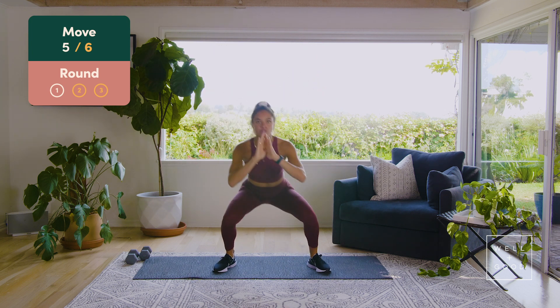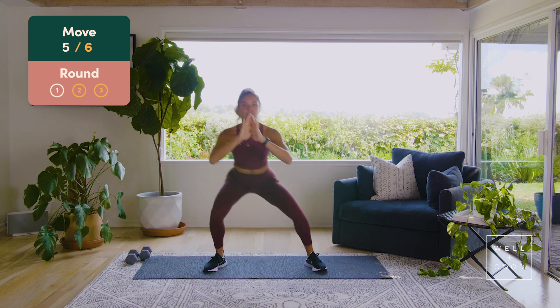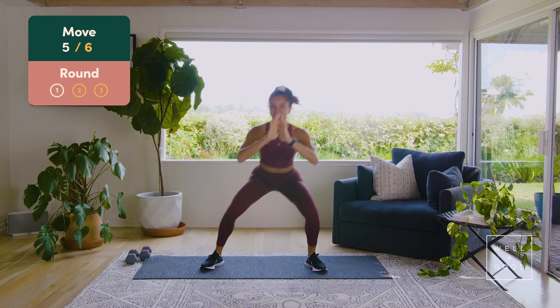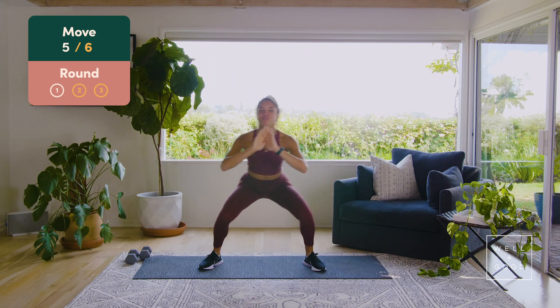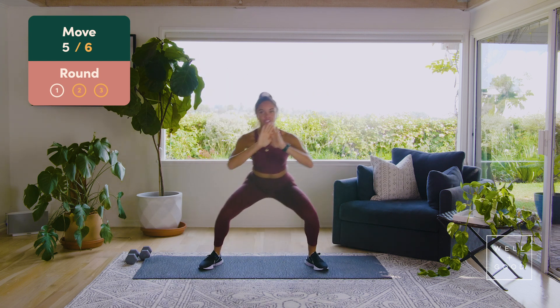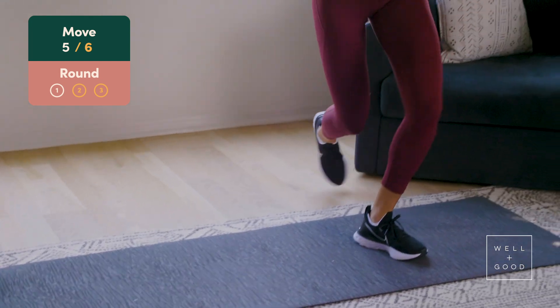Squat through a curtsy lunge — we go squat, curtsy lunge, stay low the entire time and stay level. Six, nice guys, five, four more, four, three, two more, two, curtsy lunge, two more, one more, there we go.